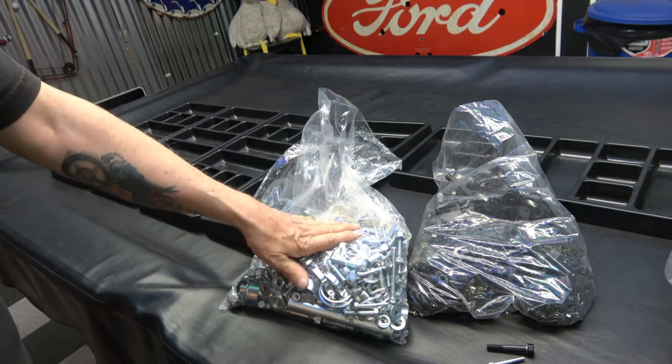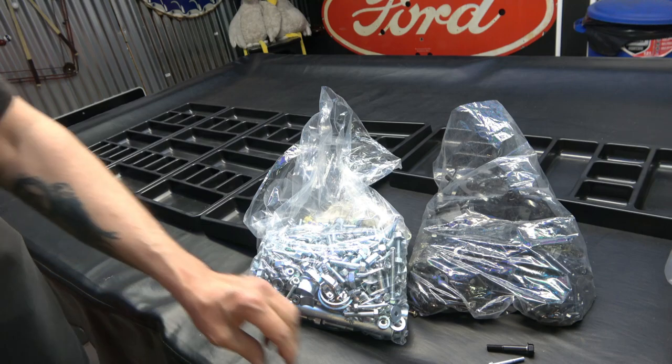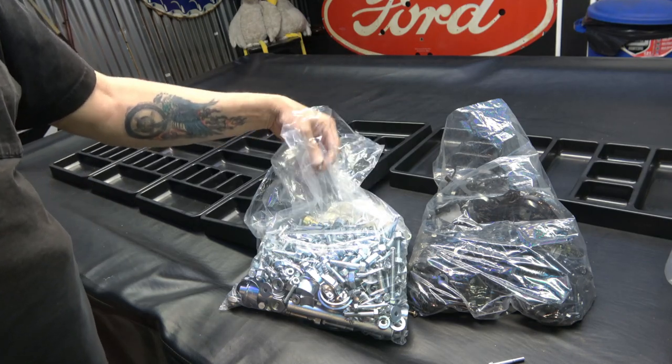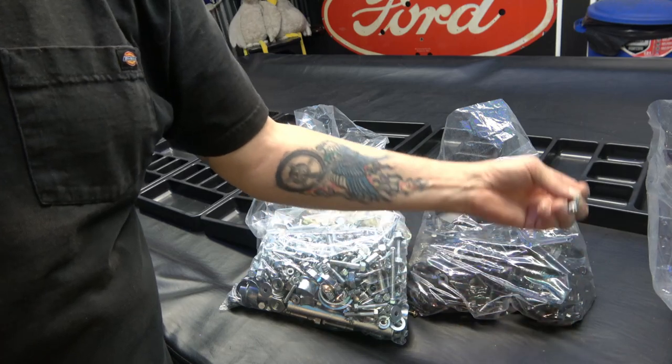Anyway, I'm very happy with the results. If you guys can find a local place to do your plating, it really saves you a lot of money from having to buy all this stuff brand new from Honda.